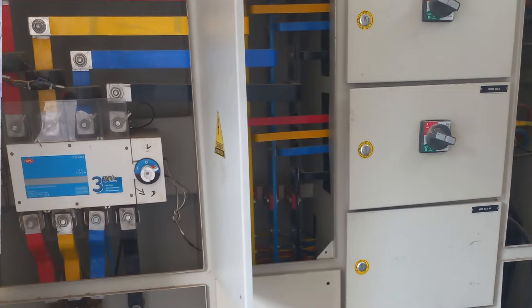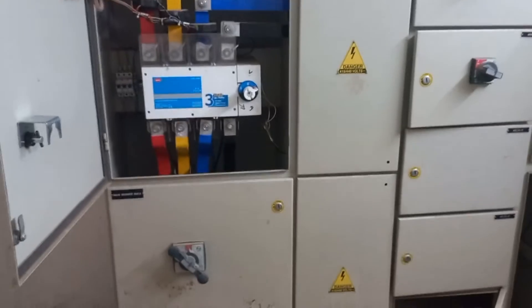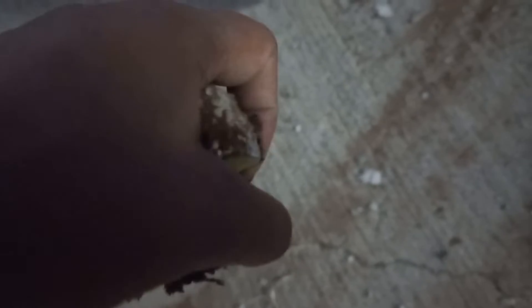In this video, we will see how a 240 square mm cable is being laid in the ground, taken to the LP panel, and how it is being connected there — the complete process. This is the main LP panel where the main supply from the electricity board and supply from the DG is being connected. The cable we will be working with is a 3.5 core, 240 square mm aluminium armoured cable.